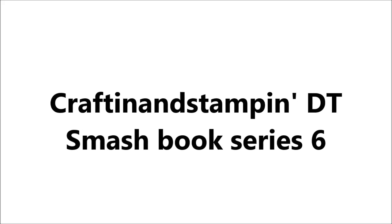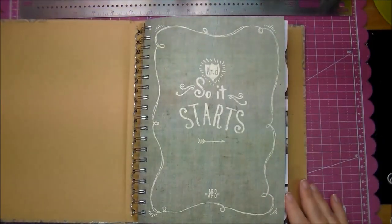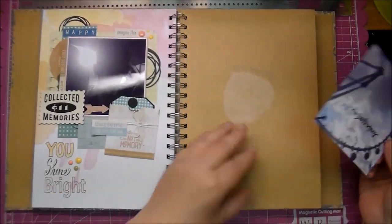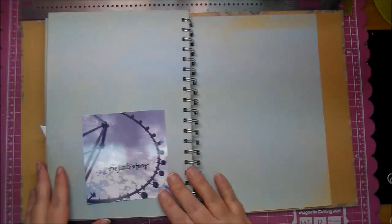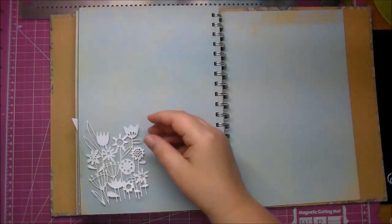Hi, it's Corrine and I'm here today with a Craftin and Stampin Design Team Smash book entry. I'm using the Wildwood book by Close to My Heart and I got it from Jessica Wilson. She's at Craftin and Stampin. I will leave links to her in the description box below along with the products that I've used.